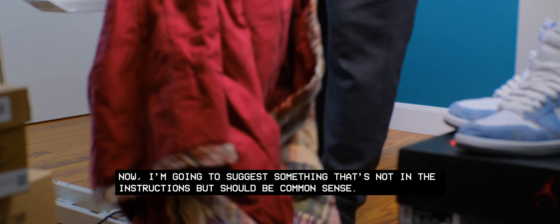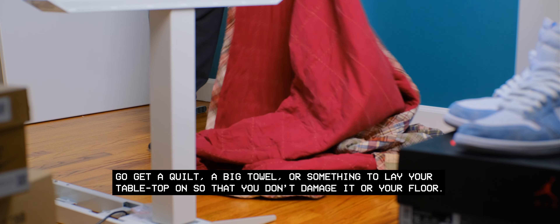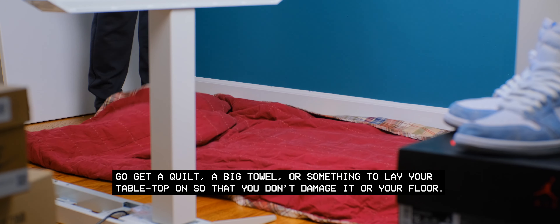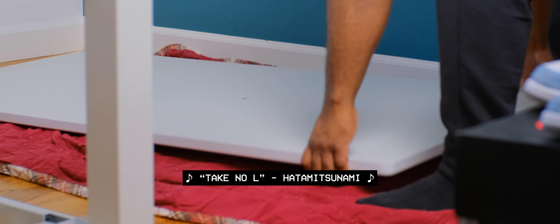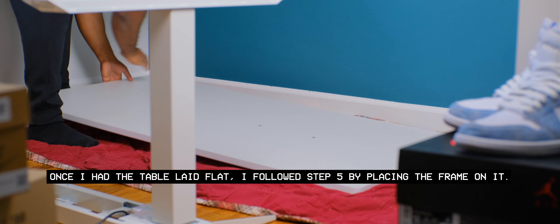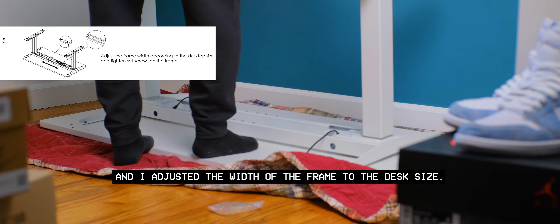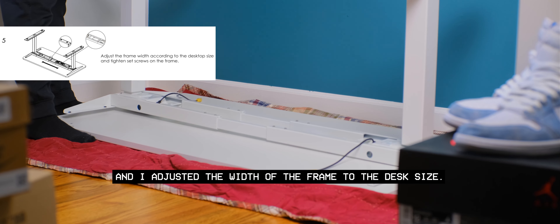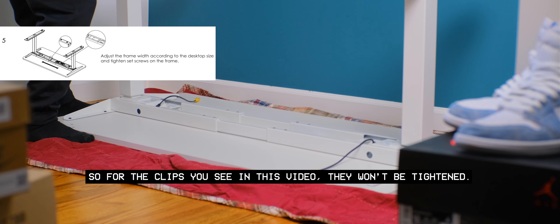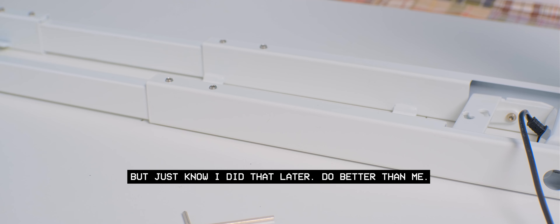I'm going to suggest something that's not in the instructions but should be common sense: go get a quilt, a big towel, or something to lay your tabletop on so that you don't damage it or your floor. Once I had the table laid flat, I followed step 5 by placing the frame on and adjusting the width of the frame to the desk size. I missed the step of tightening the screws on the frame, so in the clips you see they won't be tightened — but just know I did that later. Do better than me.